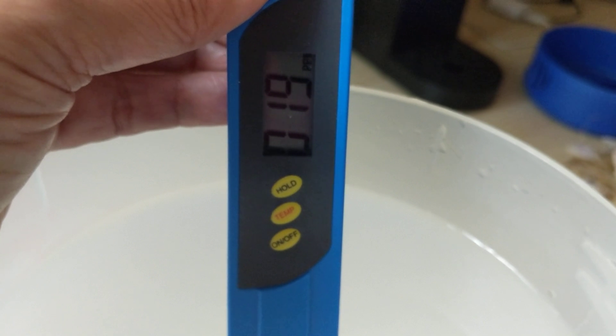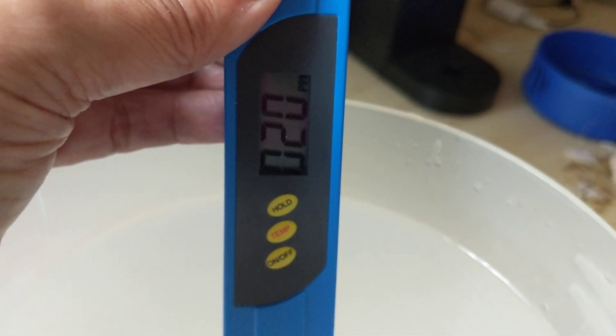When I'm doing my calculation, I always just take it at 20.